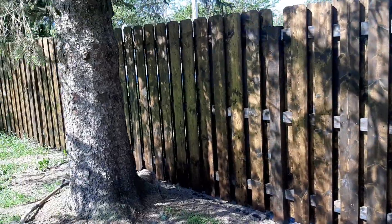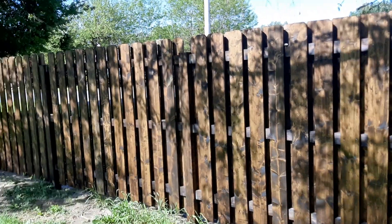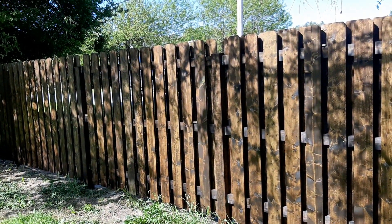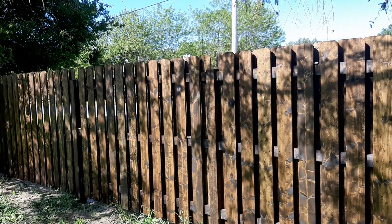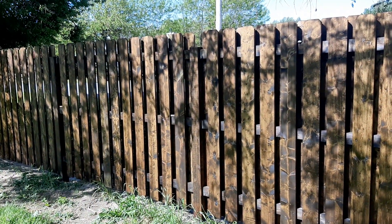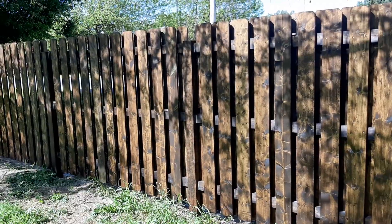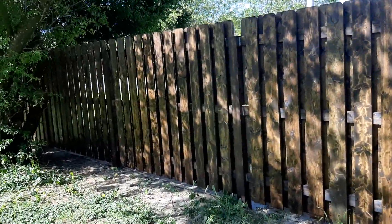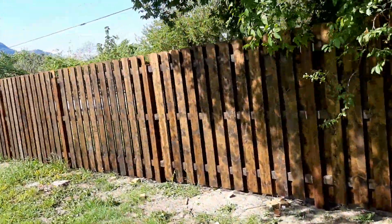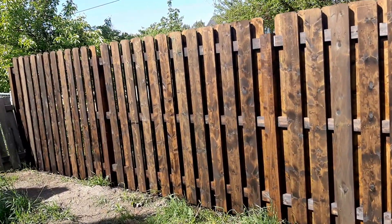We're on the flood plain here, so the water table is high for many months of the year. I want to try and get this fence to last as long as possible. As I was nailing on the pickets, I coated the backs of the pickets and also the rails with oil before I nailed them on, so you've got treated surface against treated surface. It's messy, you've got to wear gloves, but all surfaces are treated.